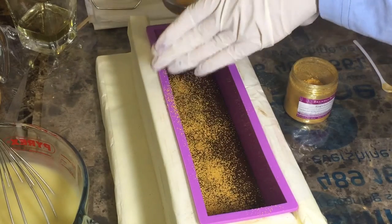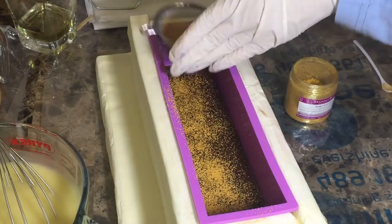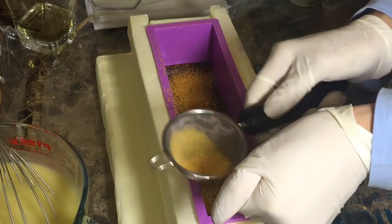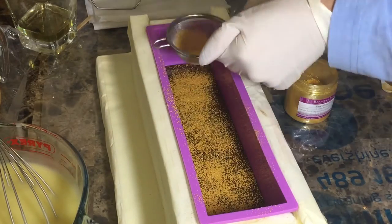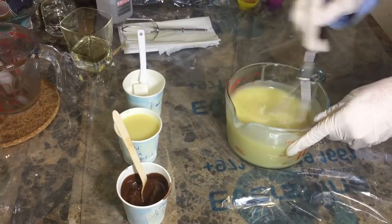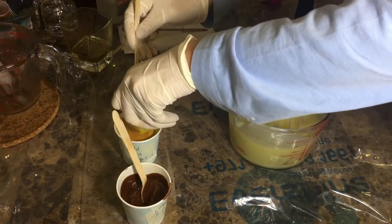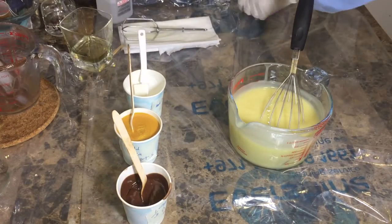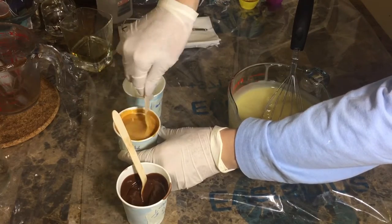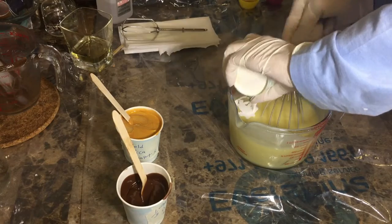Just dusting the right amount, because if it's too thin it'll be invisible, and if it's too thick the bottom and top layers won't stick together. Moving forward, I'm adding the King's Gold mica into one cup and mixing it well.